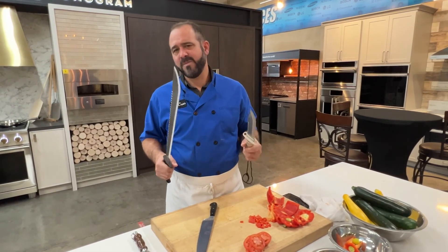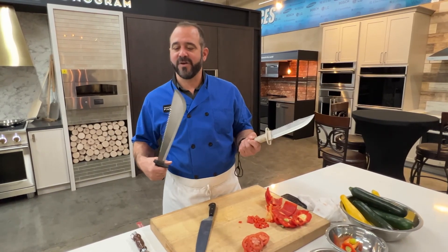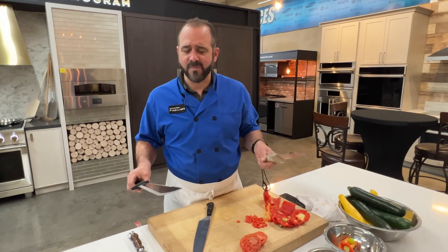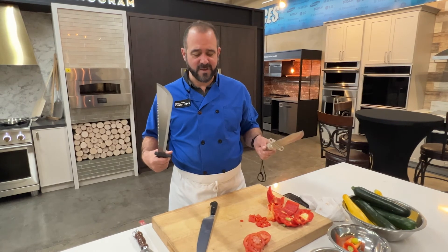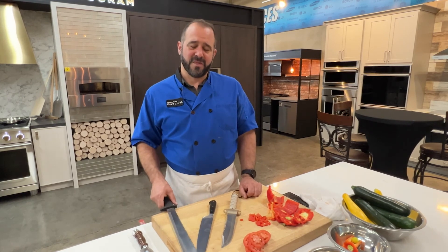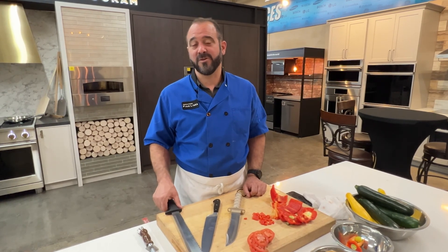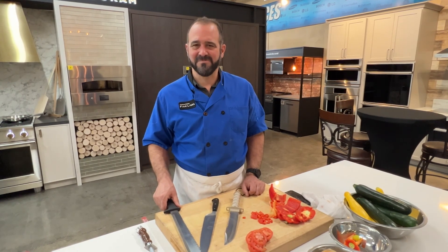I'd also like to know if you want to see me cook with these knives instead of just doing an initial take in a real kitchen. Give me a challenge — what can I make? Make it hard. When you've got great tools, cooking is easy — we all know that. Okay friends, this is Chef Mark. Click that subscribe button — it's free, it just shows that you're interested in my content and I appreciate it. Thanks for tuning in. We'll see you next time.